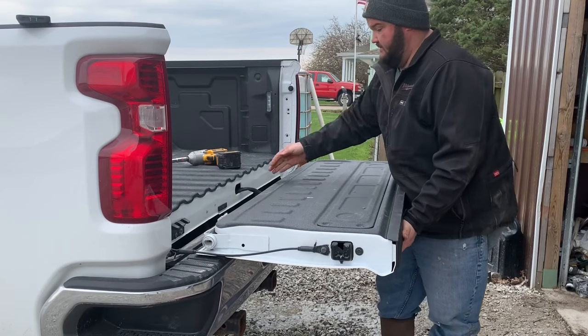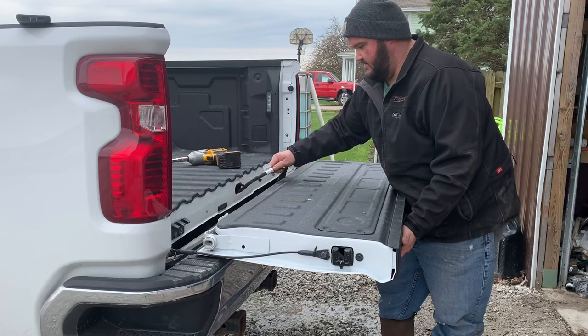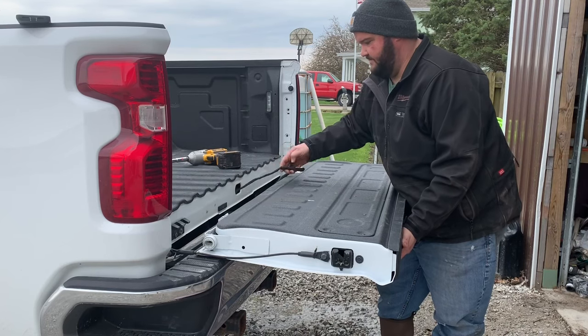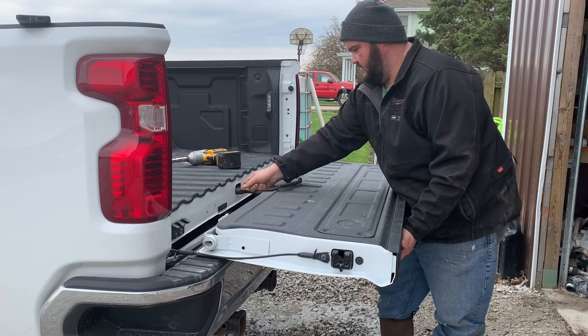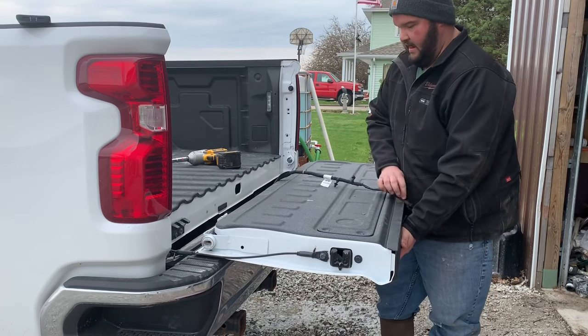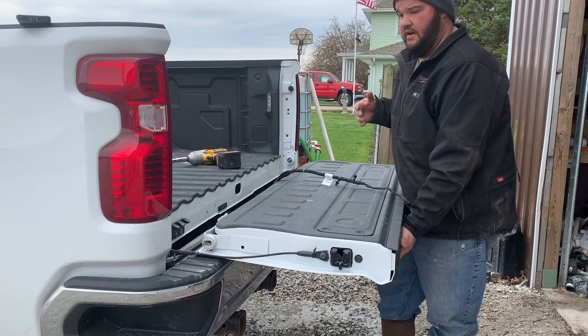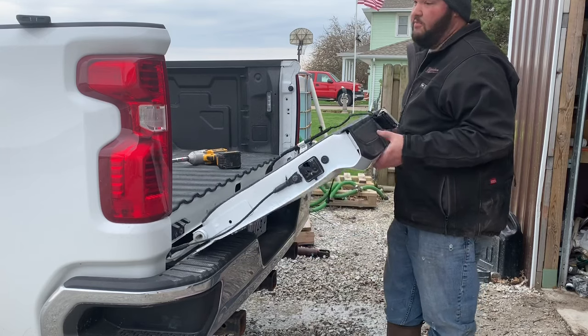Then I lay it back down and fish my harness through. And the tailgate is off.